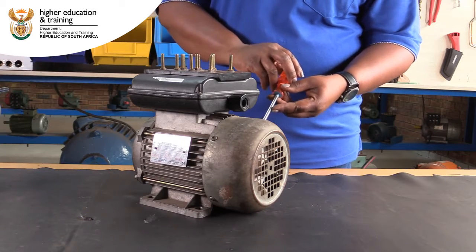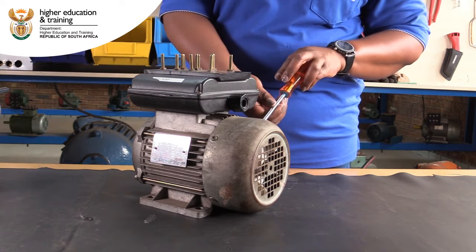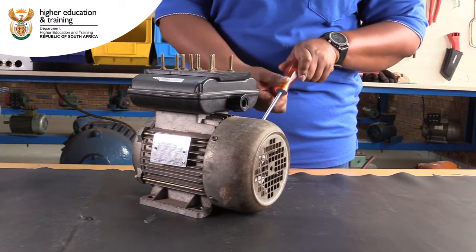It is important to check the motor's fan. Any damage will reduce its ability to keep the motor within its operational temperature range.